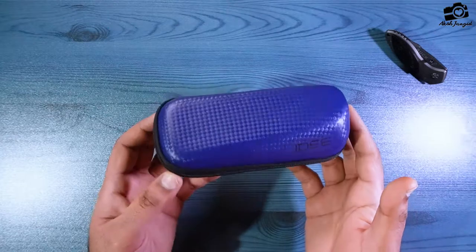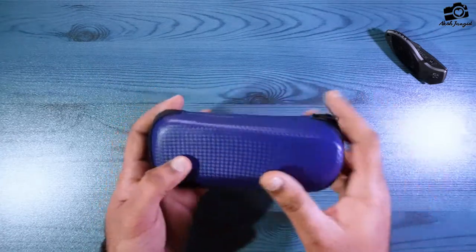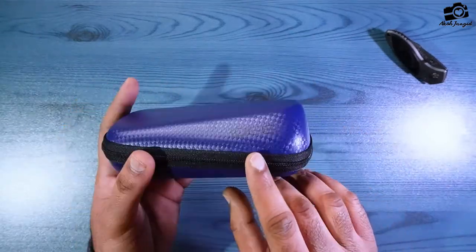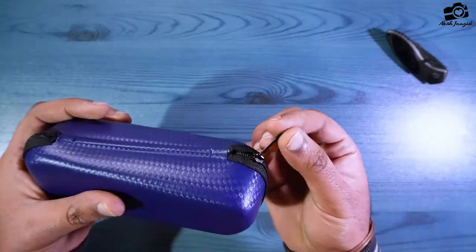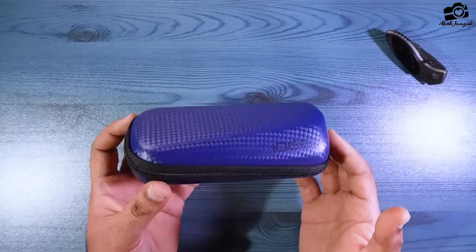It is a blue color box. It looks like a nice finish and shape. Here is the ID branding. This is a unique style case. You can see the ID branding — this is a good case with a chain.